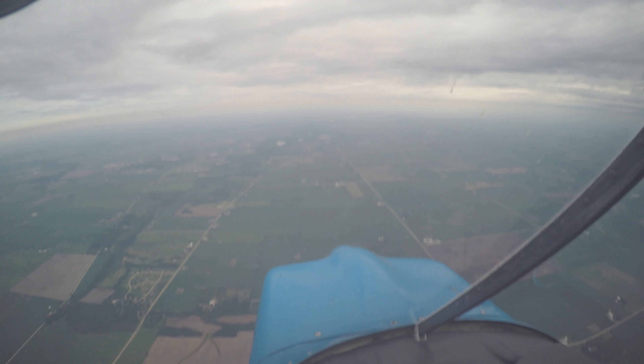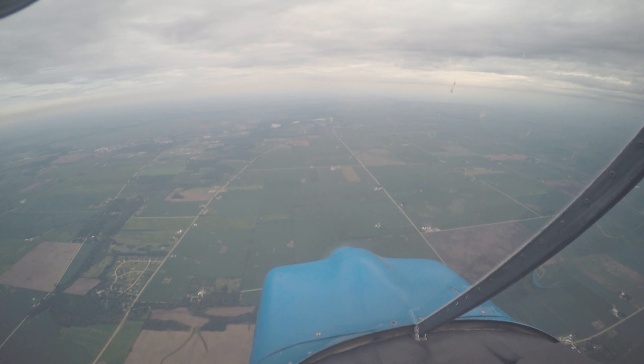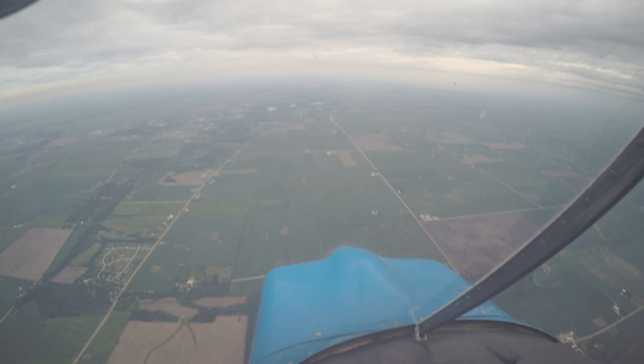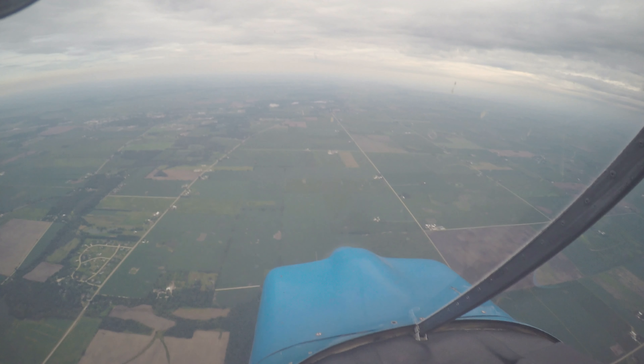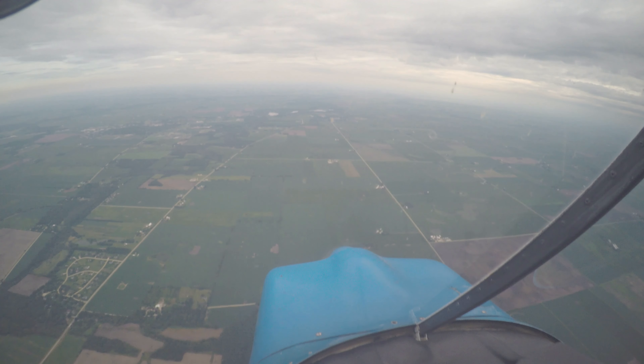So power out, looking down. You can get a little more aggressive with the pitch down. Looking for 145. We're coming up here. There's 140. 145.